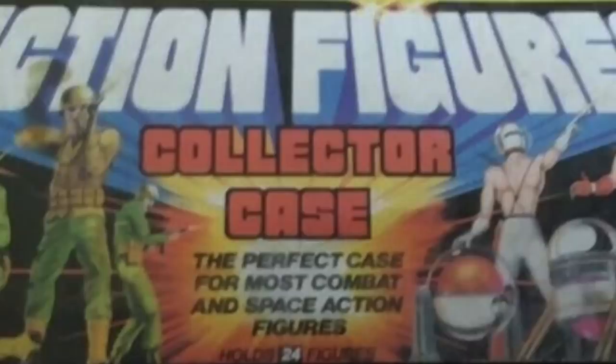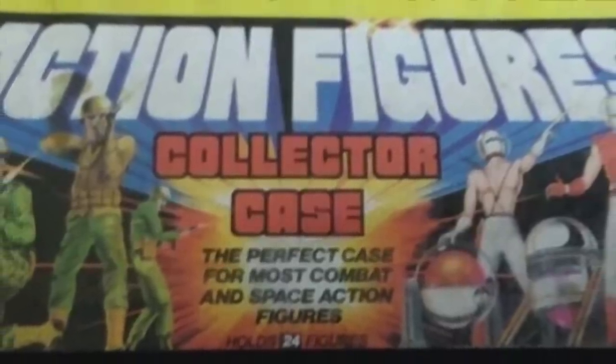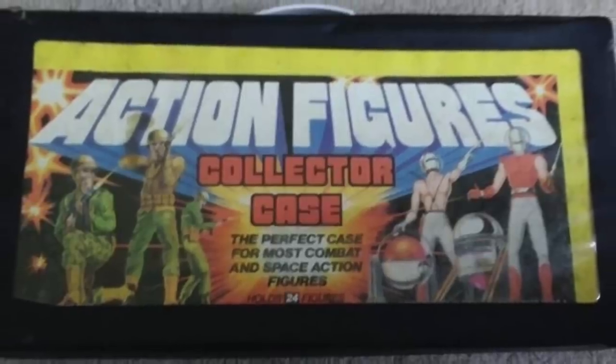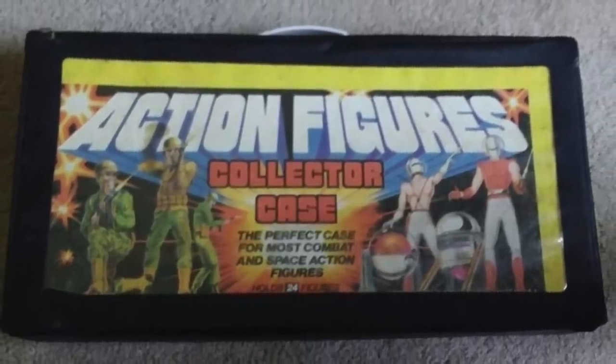But let's talk about those weird kids like my friend Greg Miller back in third grade who had no rhyme or reason for his action figure collection — you'd go over and he'd have a Walrus Man, a G.I. Joe, a He-Man, and a Lex Luthor all together. What does a kid like that put their action figures in? Let's look at this generic action figure carrying case. From G.I. Joe to Star Wars to a man wearing a helmet with no shirt, you could put anything in this collector's case — the perfect case for combat and space action figures. And best of all, it holds 24 figures. I'll admit, I'm pretty impressed with that. If you didn't care about putting your Star Wars figures in a generic carrying case, this would have been a great one to have.